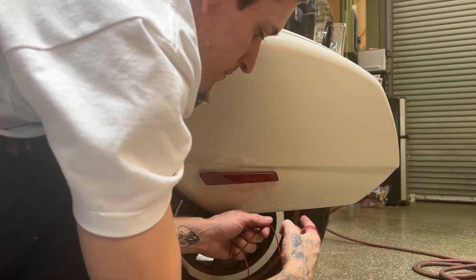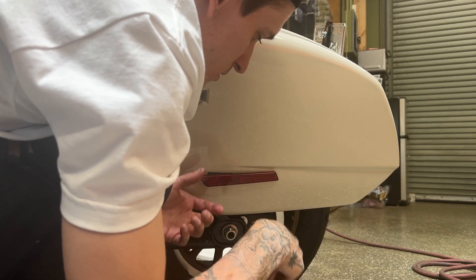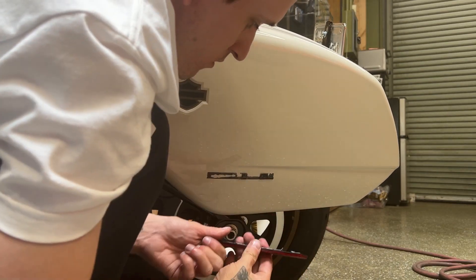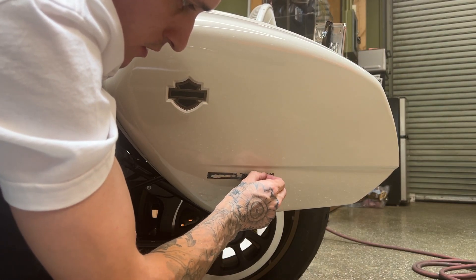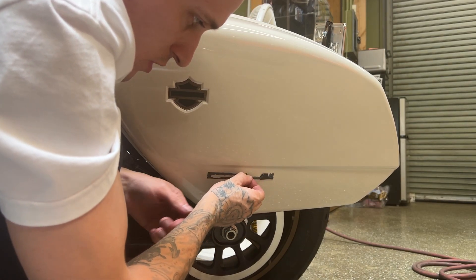Now that's off. We have this residue left, so I'll get the bigger stuff off with my fingernails, and then I'll show you this cool trick.